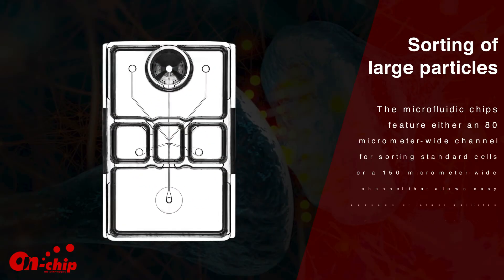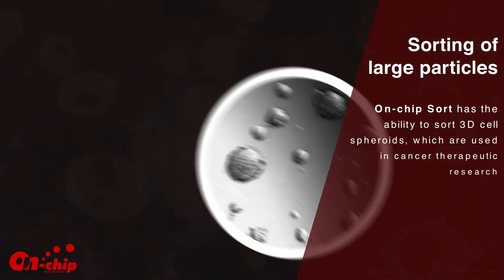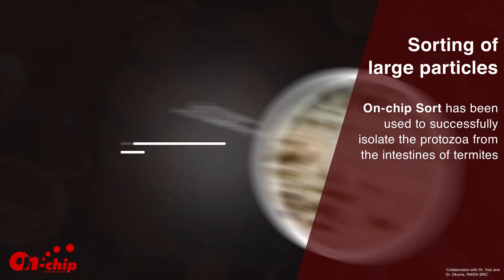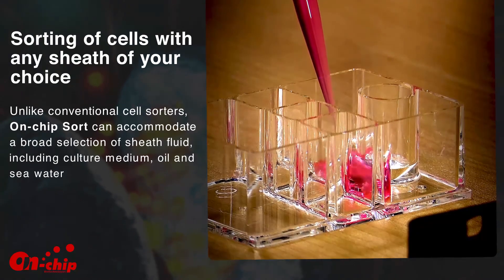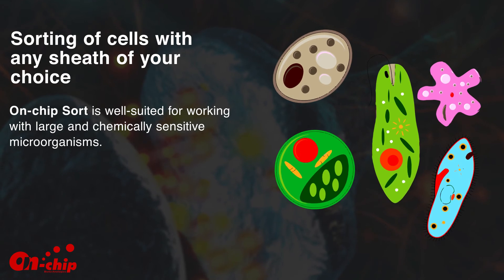The microfluidic chips feature either an 80-micrometer wide channel for sorting standard cells or a 150-micrometer wide channel that allows easy passage of larger particles such as three-dimensional cell clusters and large microorganisms. On-Chip Sort has the ability to sort 3D cell spheroids, which are used in cancer therapeutic research. On-Chip Sort has also been used to successfully isolate protozoa from the intestines of termites.